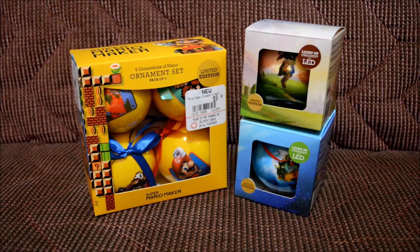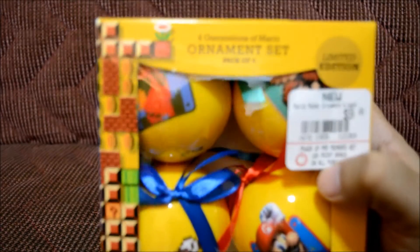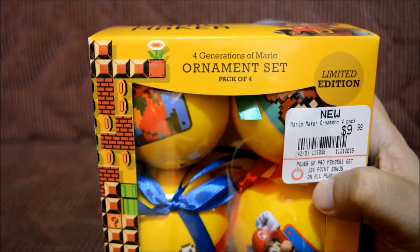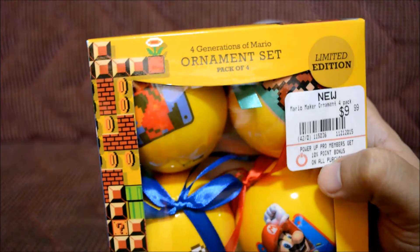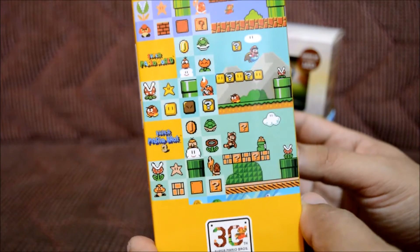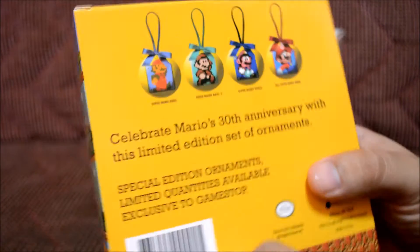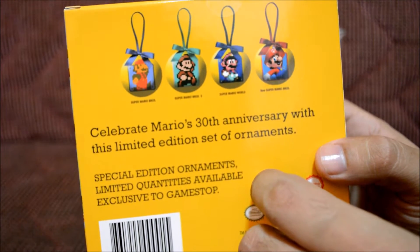Let's look at the Super Mario Maker ornament set first. This one actually looks pretty awesome. It says: 'Four Generations of Mario Ornament Set — pack of four, limited edition.' It cost me 10 bucks, as it says right there. Here's the side — it looks really awesome. The back says 'celebrating the 30th anniversary of Super Mario.'